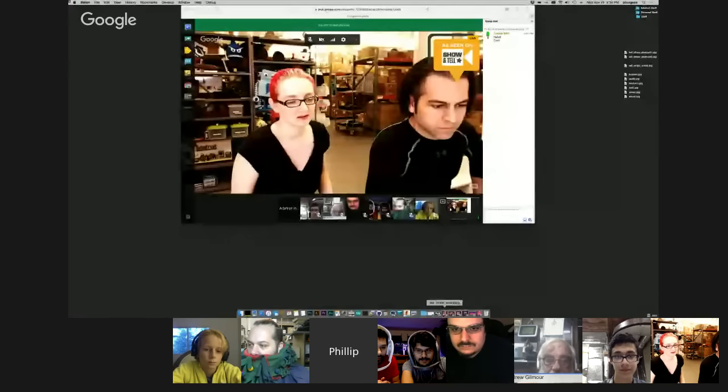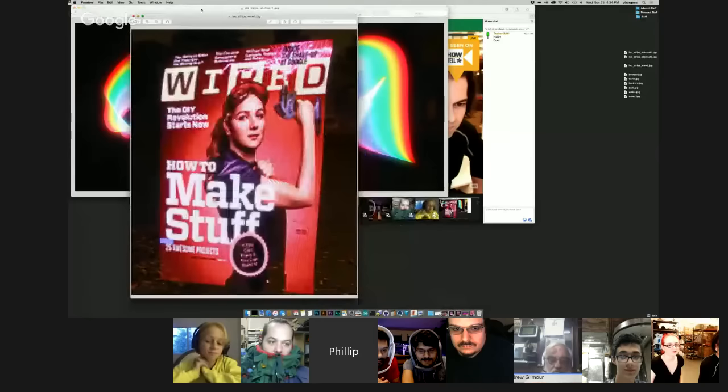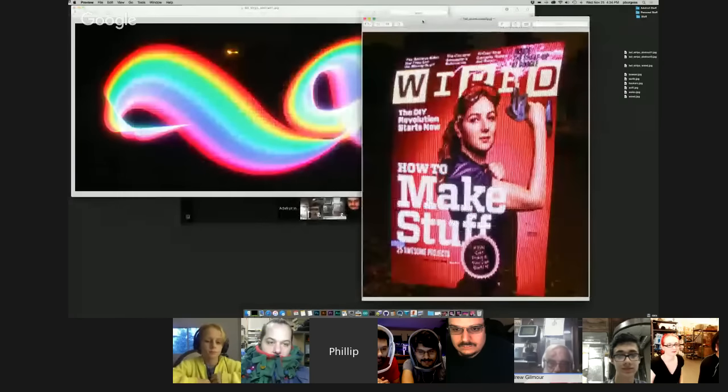Hey Phil, how are you doing? I got a thing. A couple years ago, I made this project — it's in the learning system — the NeoPixel Painter. It's one meter of NeoPixels, 144 of them, an Arduino, and some code. You do these long exposure pictures with it. You sweep the light bar around and get these really cool graphic effects.